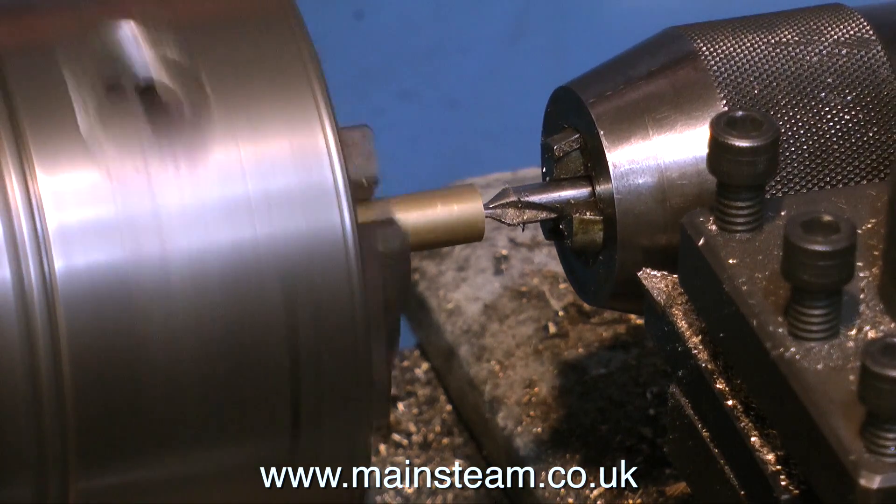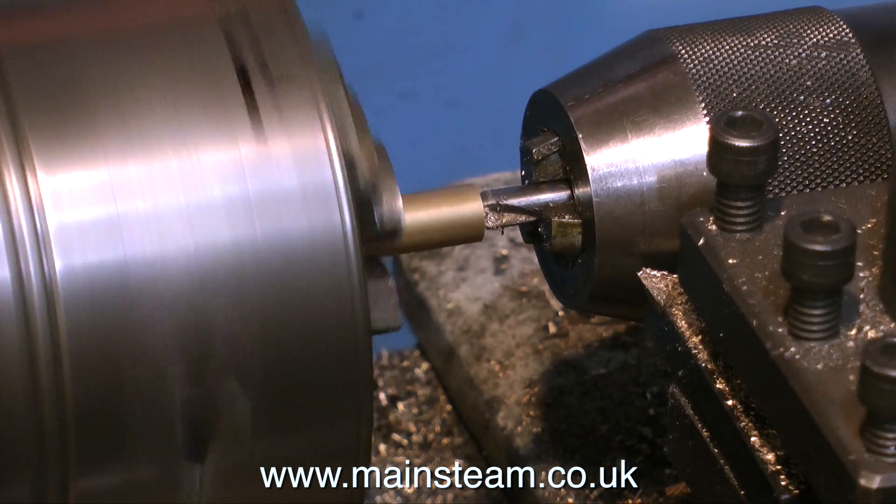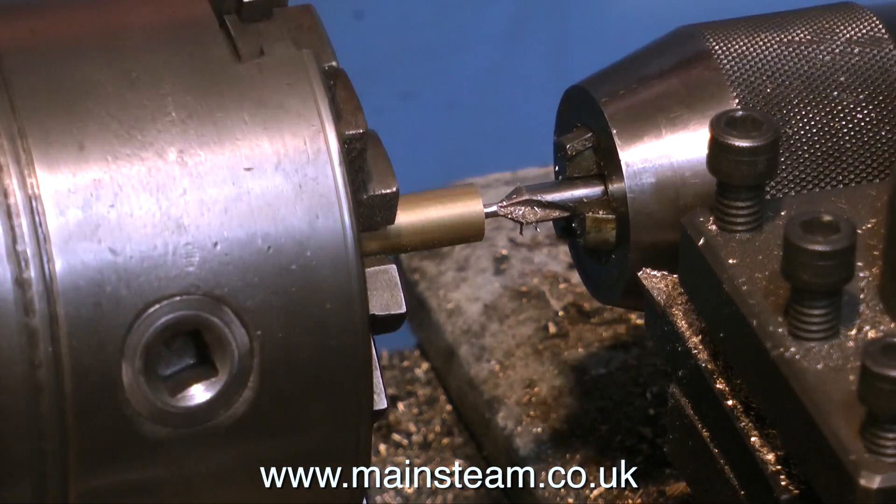Taking each piece in turn, first of all I faced the end, then I centre drilled them, and then I cut a thread on the end of each of them.